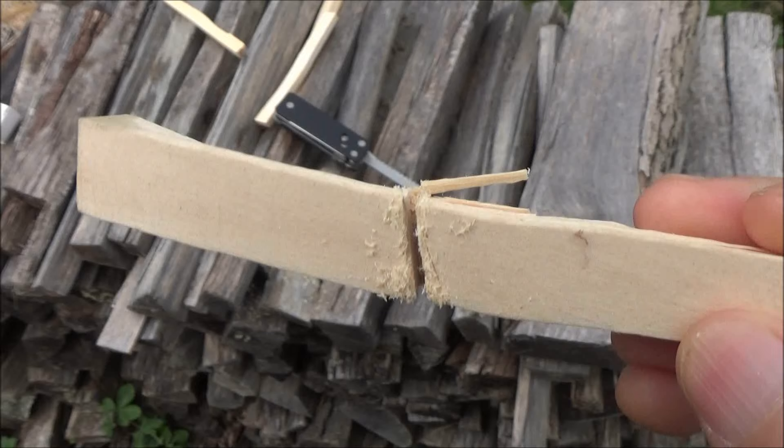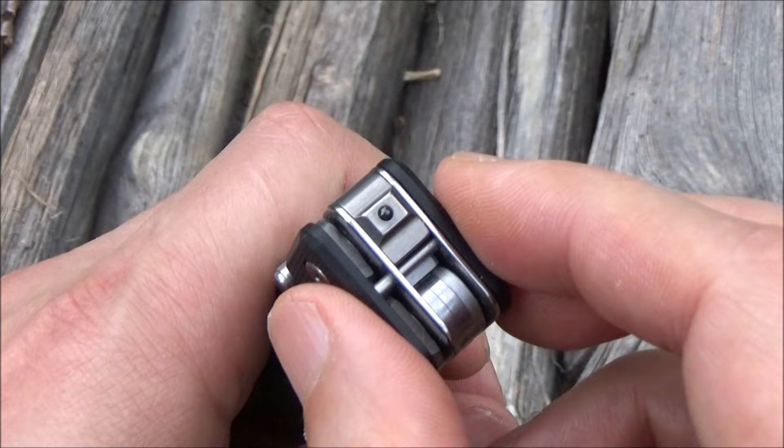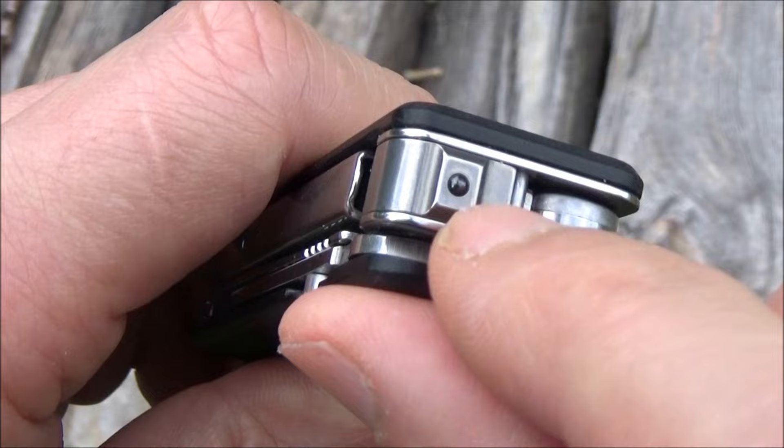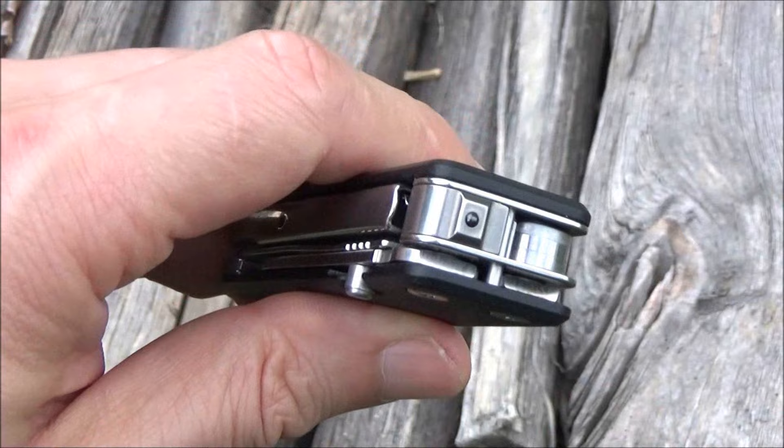Okay, the glass breaker. Now I'm not going to smash out a car window. I think this is the type of thing where it's better than nothing, but you're never going to rely on a tiny little thing like this as a primary rescue tool. But I don't mind them putting it on here. It looks like you have an extremely hardened bearing as the breaker. If I don't have anything else, I'm glad they stuck that on there — it doesn't really take up much space.